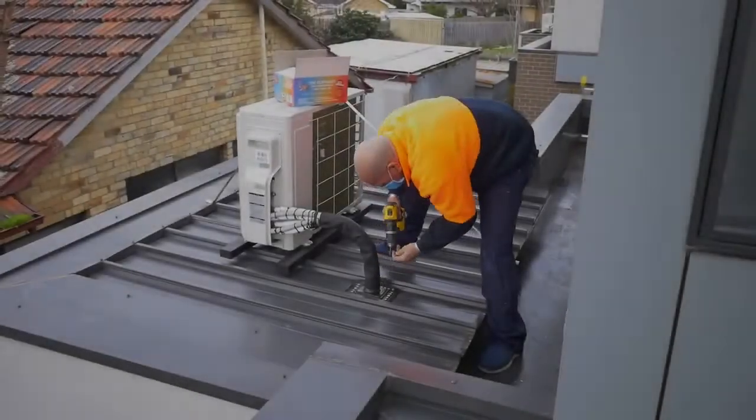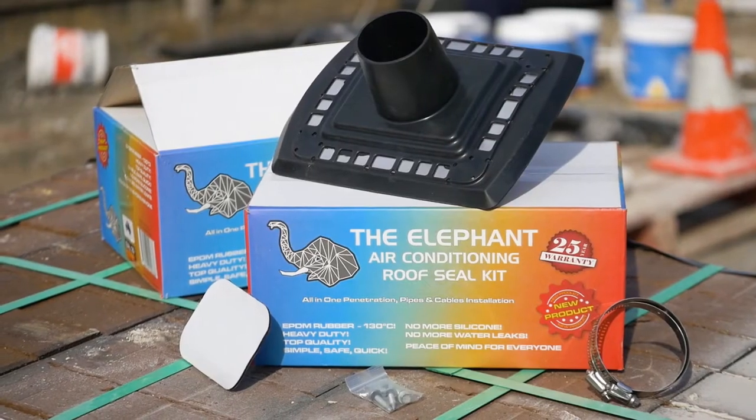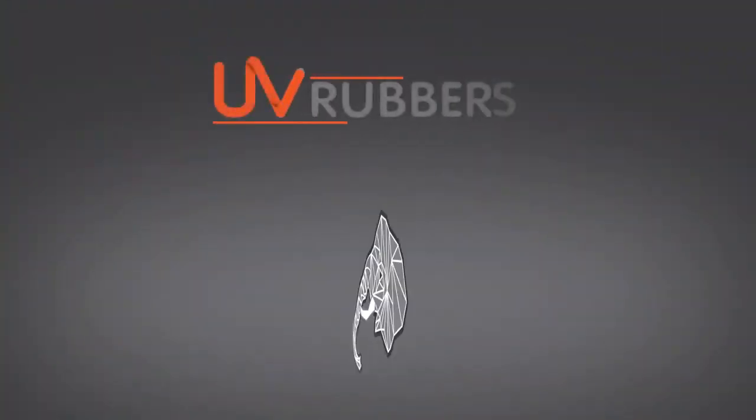With a 25-year warranty and lifetime guarantee, the Elephant is a no-brainer. Visit UV Rubbers for more information.